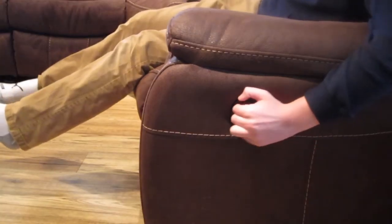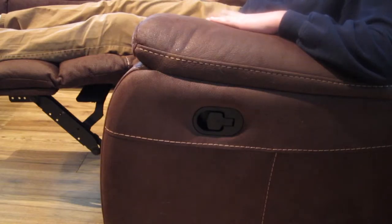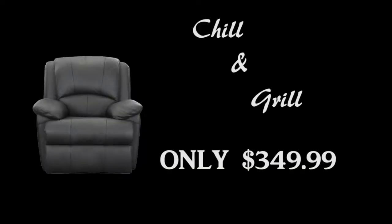Are you trying to have a night with the boys? Go sports! Well, with the flick of a switch your chair can go from being a drink chiller to a burger griller. The Reclining Grill and Chill is available in 343 different colors for the low low price of $349.99.